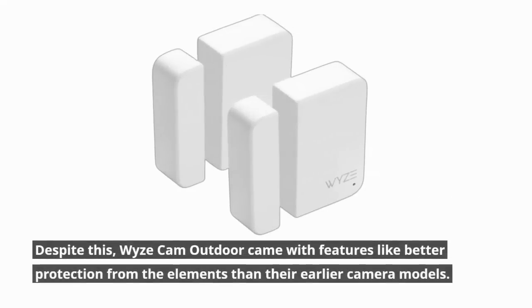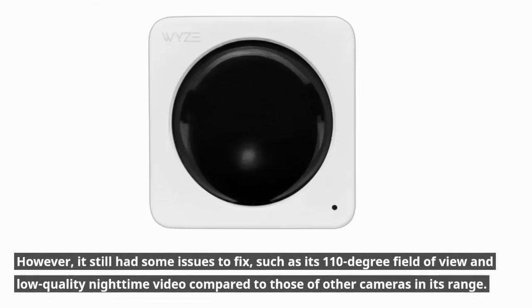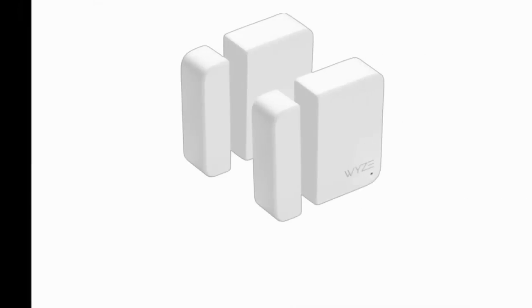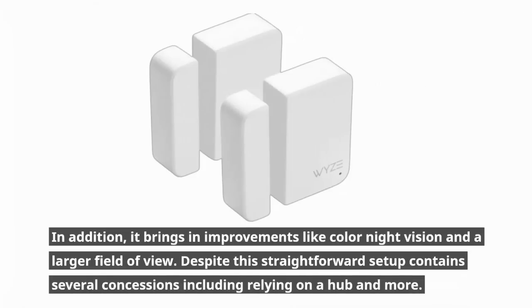The Wyze Cam Outdoor came with features like better protection from the elements than their earlier camera models. However, it still had some issues to fix, such as its 110-degree field of view and low-quality nighttime video compared to other cameras in its range. Introducing the Wyze Cam Outdoor V2 — this battery-powered camera has basic weatherproofing, allowing it to be positioned anywhere. It brings improvements like color night vision and a larger field of view.